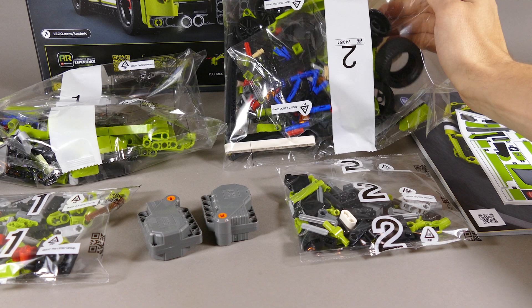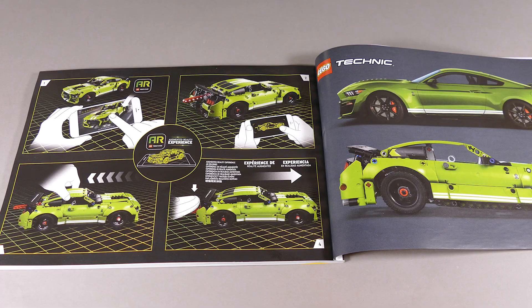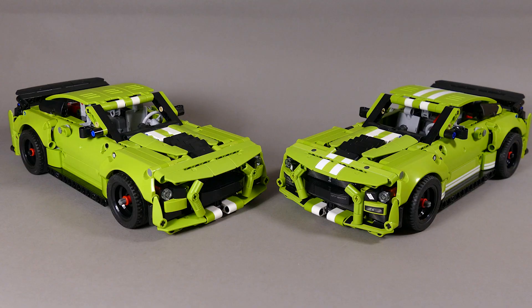All together we have two bags numbered one, two bags numbered two, two loose bags, motors, a sticker sheet, and the building instructions. There's a simple explanation of how to operate the model and a side-by-side comparison of the real Ford Shelby GT500 and the LEGO version. The Ford Mustang Shelby GT500 is actually my 26th model that I designed for LEGO Technic, as I worked there for almost 10 years, and it's one of my favorite cars.